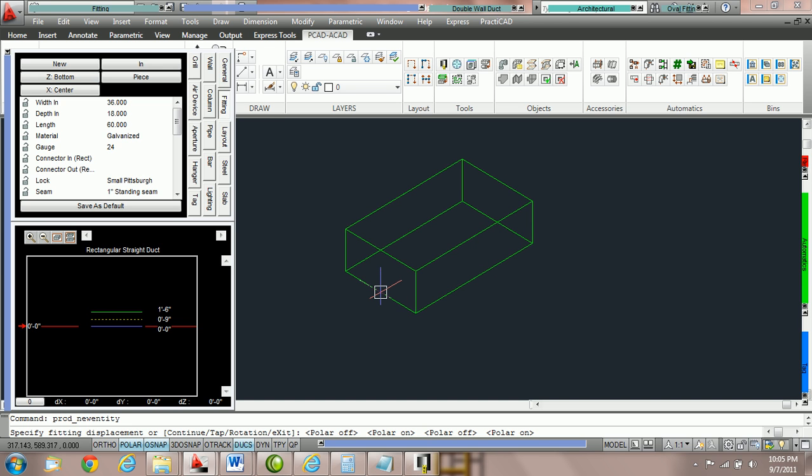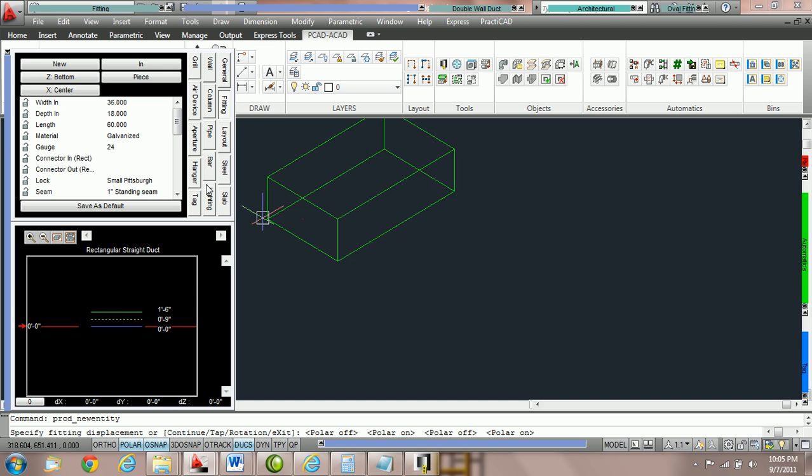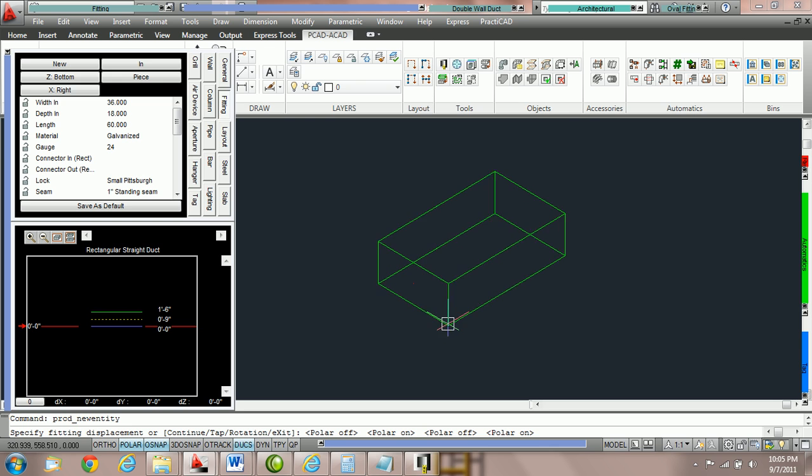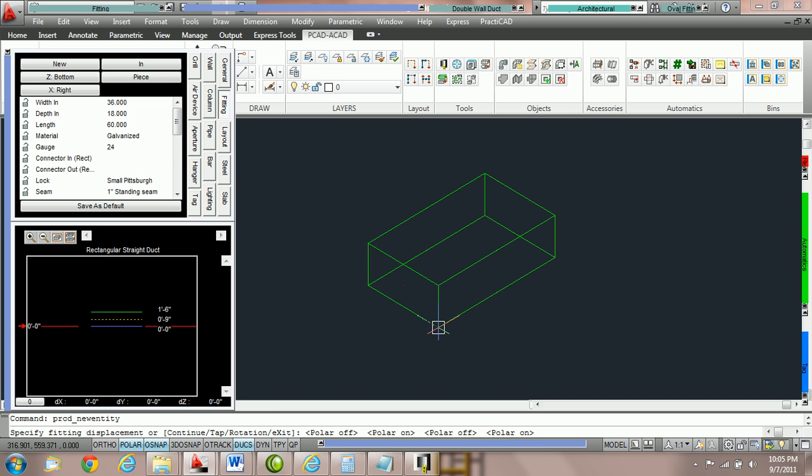You can see the crosshairs are right there. Then we can change the X parameters from left to right. Here we're going to switch X to the right, so we're now holding the duct by the bottom right. Therefore, if we use an AutoCAD offset command, we can hold the duct by this corner point to place it exactly where we want it on the drawing. This makes it easy to get things positioned properly.